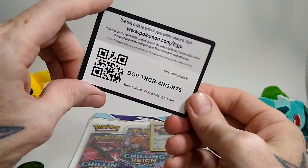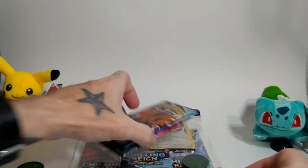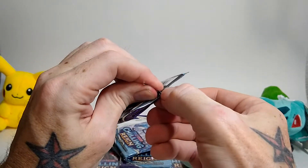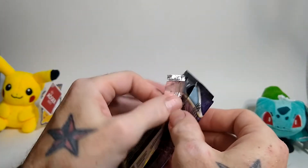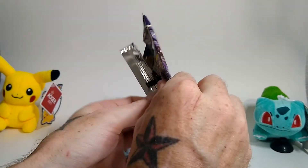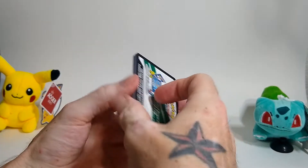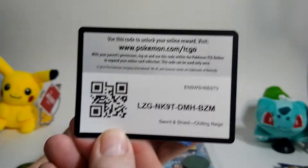Of course you got the card. Start our first pack. I don't know about you but sometimes I have a real hard time getting these packs open. Let's see, how am I going to do this?